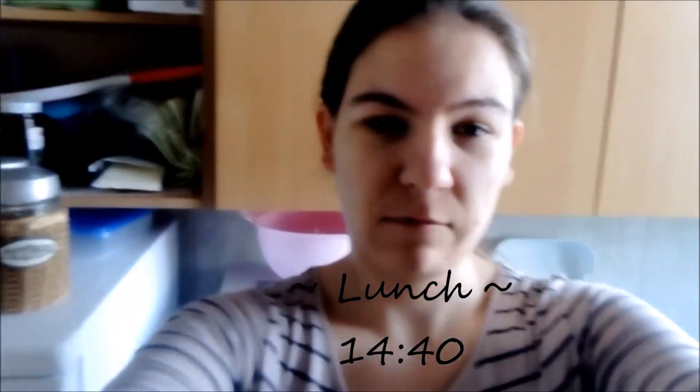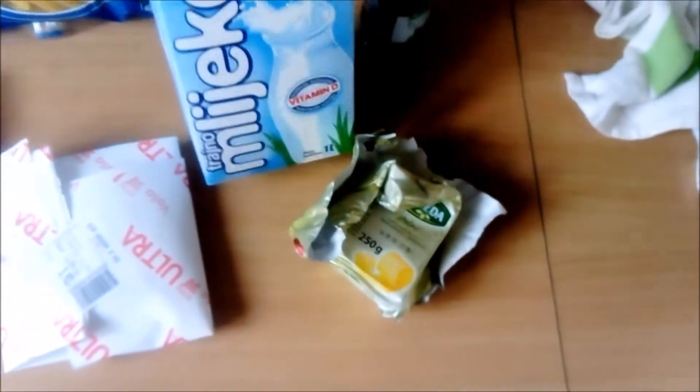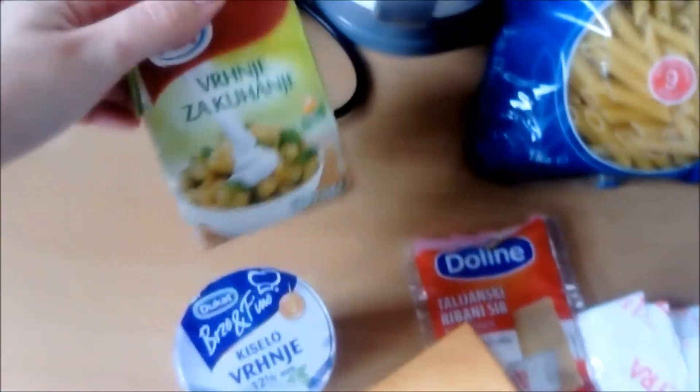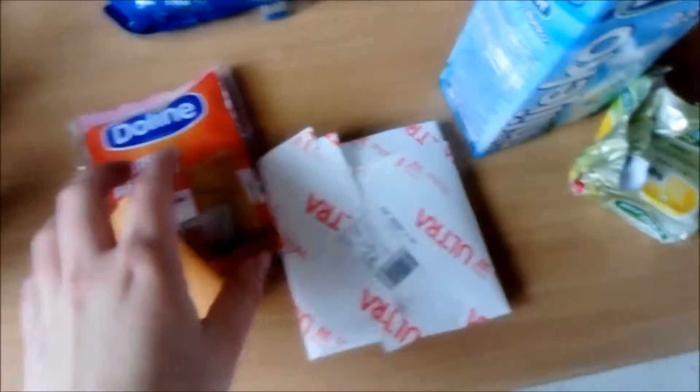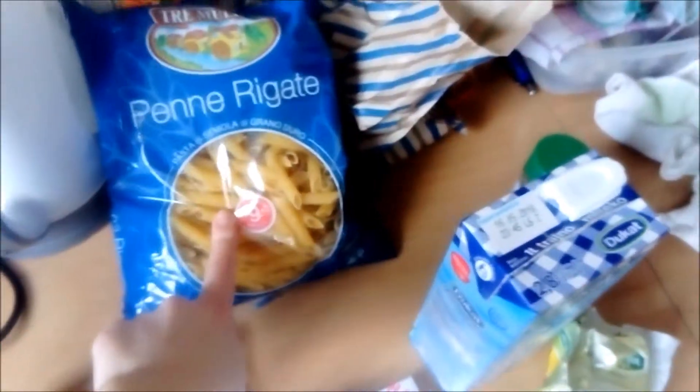I'm making lunch and for lunch we're having pasta with cheese. You're going to need butter, milk, a bit of flour, sour cream, cooking cream, and as many types of cheese as you have. We're having gouda, parmesan, and melting cheese. You'll make a sauce from all of this, and we're using penne pasta.